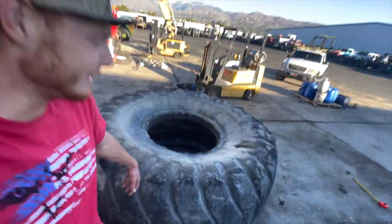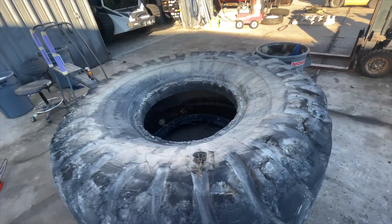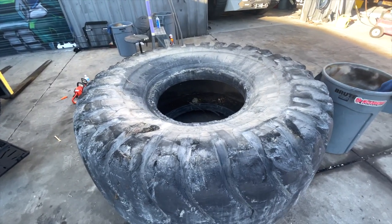After seeing this tire, all I can think about is shoving as many of my buddies as we can into this thing, rolling down a hill, and taking the crown for best tire rolling down a hill video.